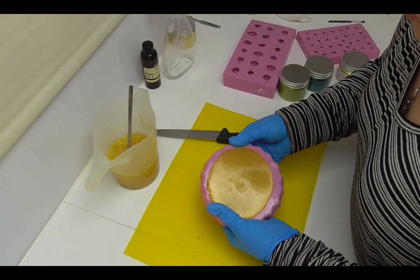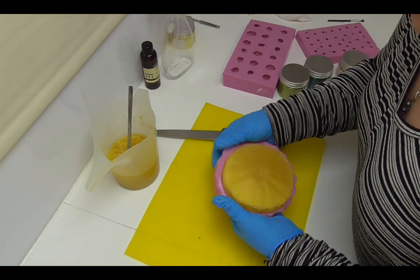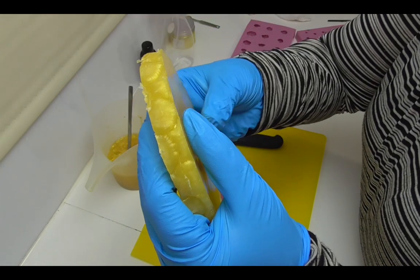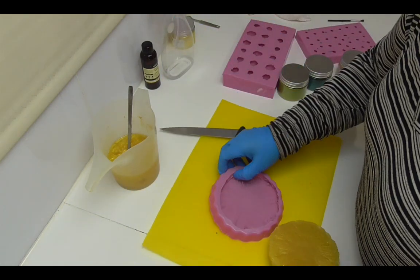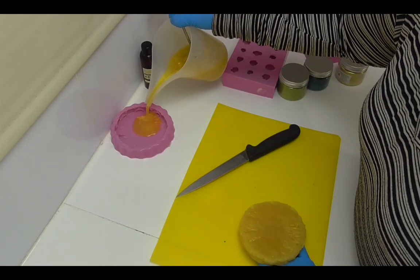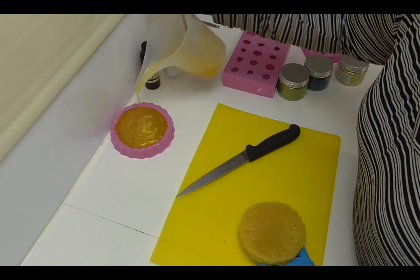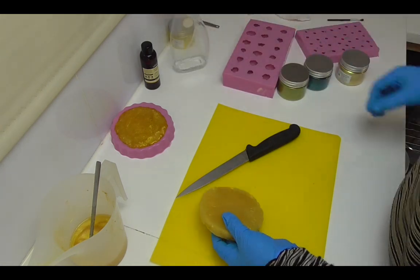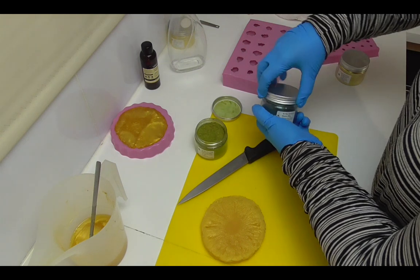My pineapple here has set up just enough that I can start unmolding it. I'm just going to gently pull that out of the mold — you can see we have some really nice fine definition there, and around the edge you can see the skin from my original pineapple. So I'm going to pour some more melt and pour into the mold, let that one set up, and then do a little bit more work to this piece we've just unmolded.